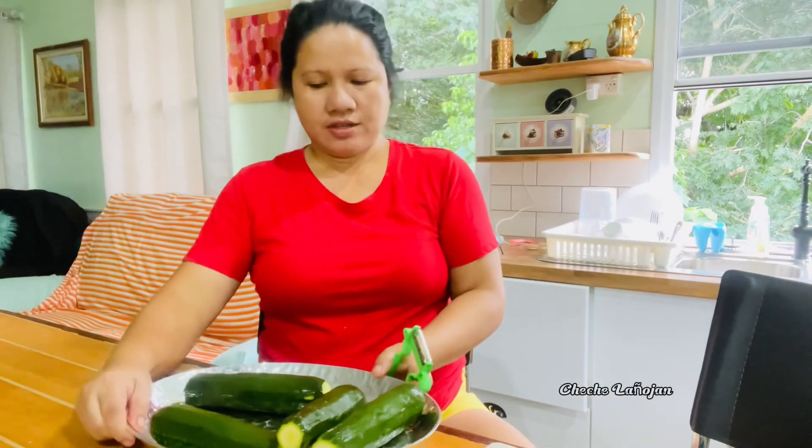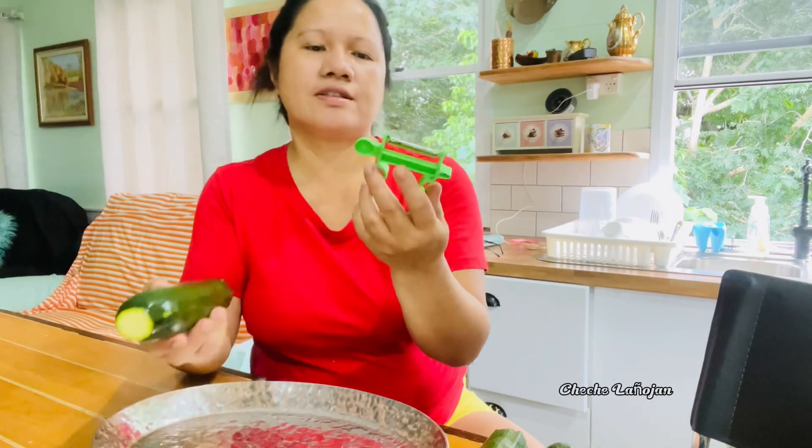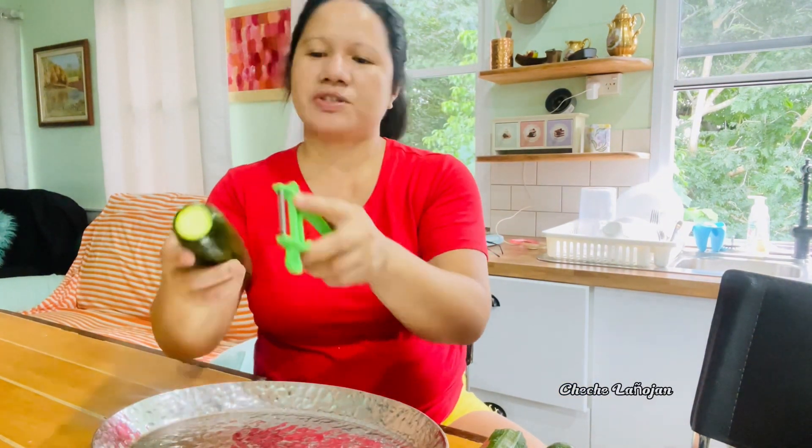The zucchini has been washed so I prefer to just leave the skin on. This is a peeler — I'm using this to make the noodles.